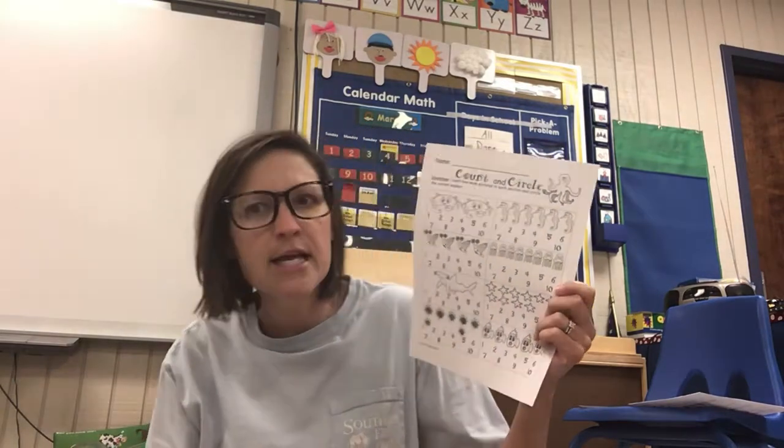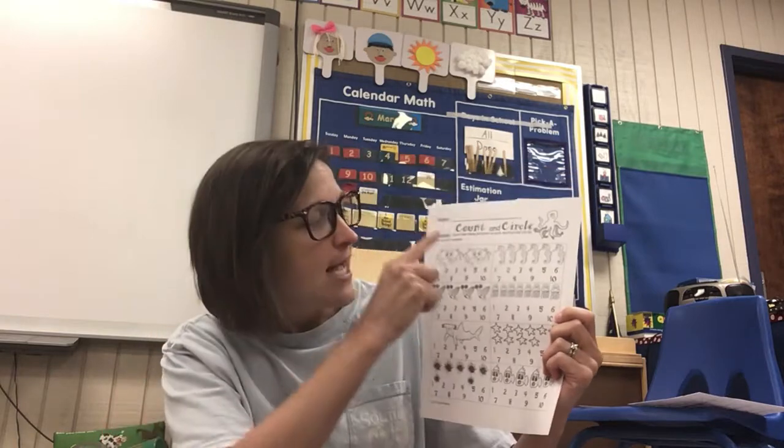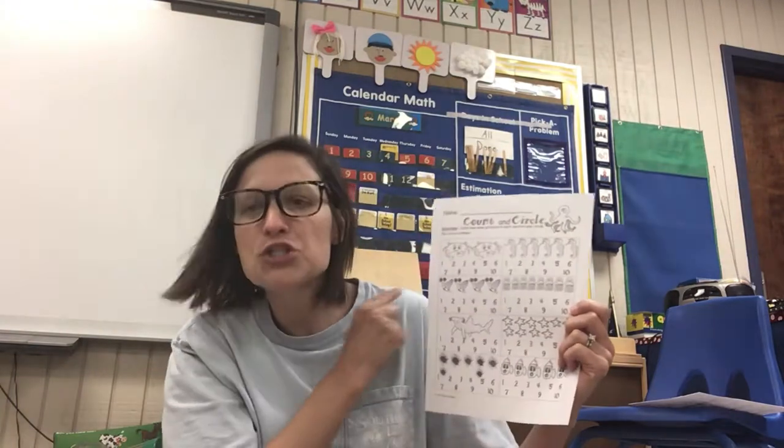This may be hard for some of our friends, and if it is that's okay. Just practice pointing their finger and doing one-to-one correspondence, touching each thing and counting with them — like one, two, there's two crabs.